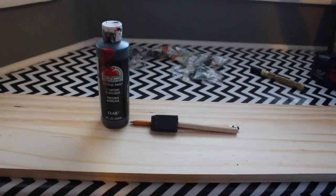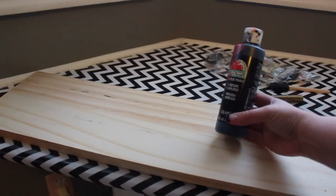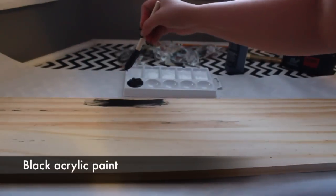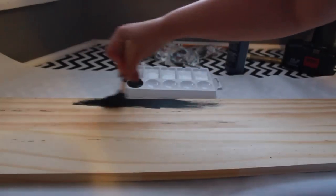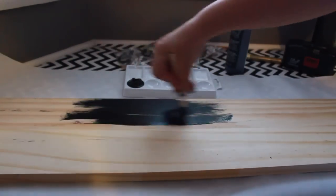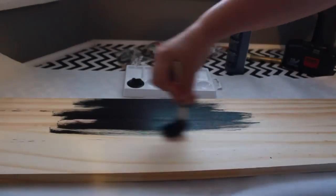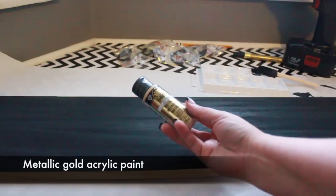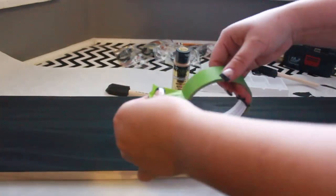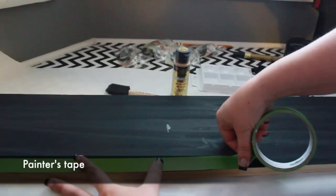Begin by painting the board with acrylic paint. I'm opting for black for a modern vibe, but you could also choose a more traditional color like red or green. I've decided to paint the sides of my board with a metallic gold paint for contrast. If you'd like to paint the sides a different color, it's helpful to tape off the surface using painter's tape to prevent accidents.